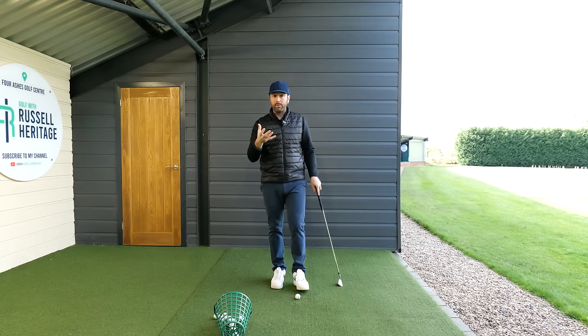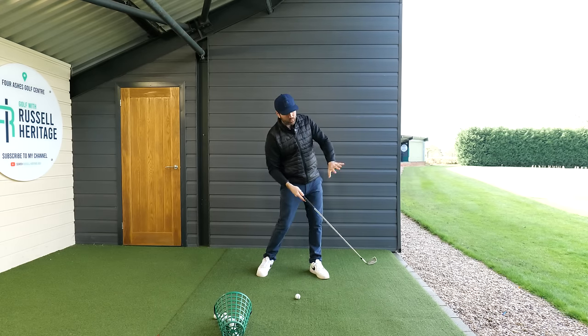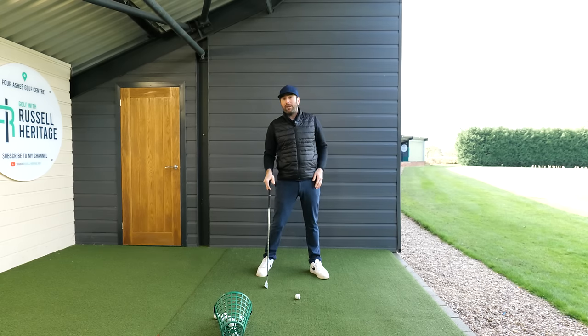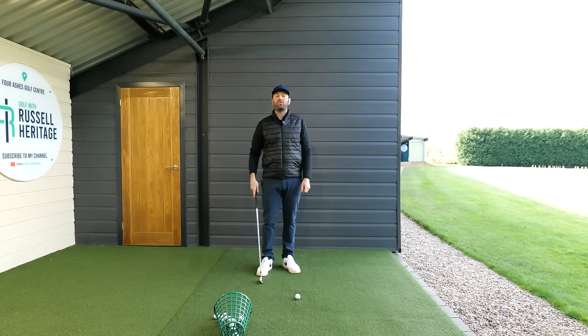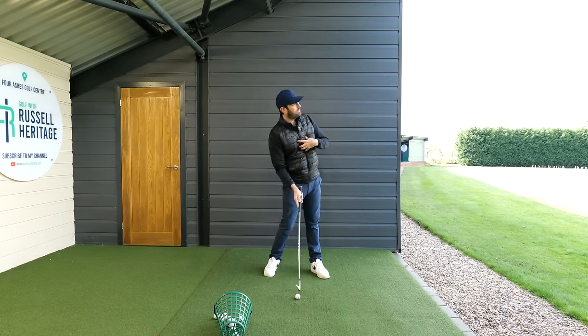So the first thing I'm agreeing on is that if you want to do a Henrik Stenson and actually start looking before you've even hit the golf ball, fine. You might find that's a test of your coordination, but what I'm suggesting is it will help your rotation through the ball by allowing your head to move through.